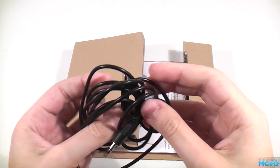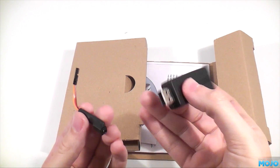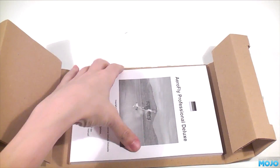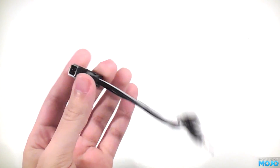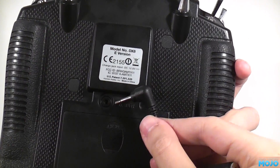In the box you get the lead to connect your transmitter, the dongle, and what I believe is a signal inverter, the DVD complete with a pixelated key, the usual paperwork, and the manual. I'm not sure if these adapter leads come as standard, but the guy at the model shop put this one in the box for me. It allows connection of Futaba radios, or Spectrum JR.